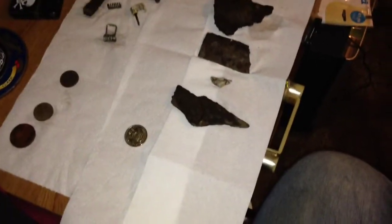So yeah, that is the finds. All this which I don't know what it is will be cleaned up tomorrow, and I'll put another video up showing you what they are. Thanks for watching guys and I'll see you in the next video.